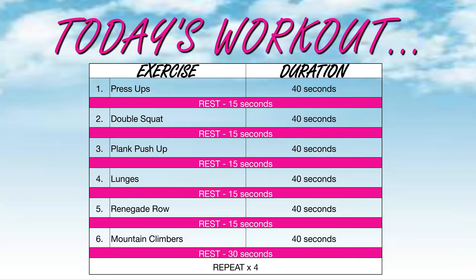Welcome to Beachbody Blast. Today's exercises are going to be for 40 seconds with a 15 second rest. You're going to do six exercises in a row — each for 40 seconds with 15 seconds rest — until you complete all six. You'll then get a break of 30 seconds and repeat all six exercises for four rounds total. Please remember to do a thorough warm-up before and a thorough cool down and stretch at the end. Good luck.